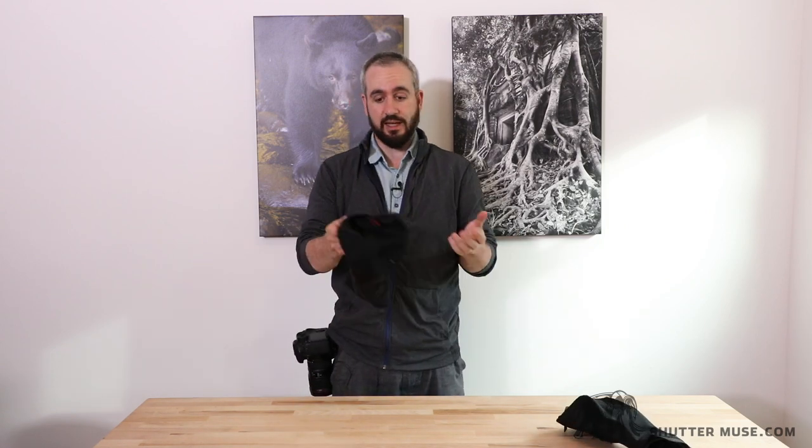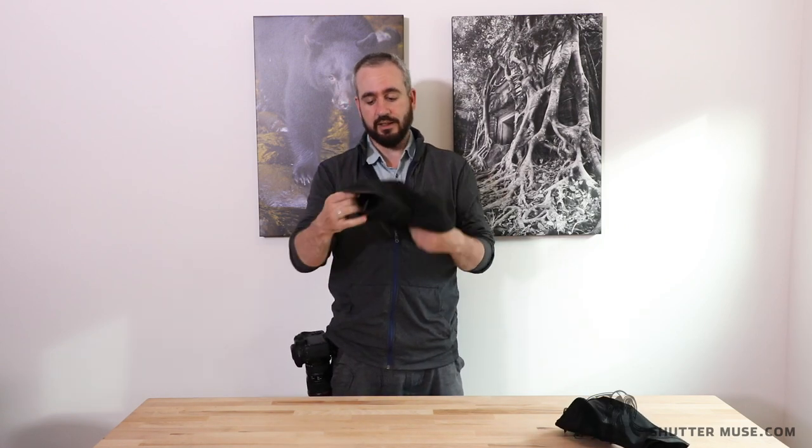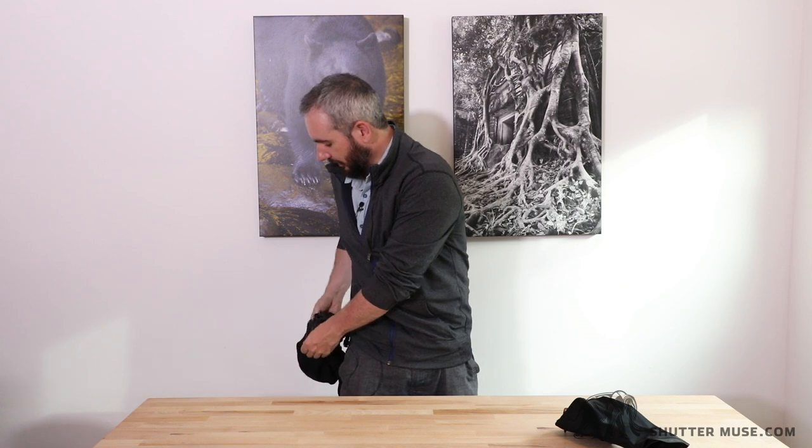If I take the medium one here, you can see how this works. You basically just slot it over the camera lens and then pull it over the top of the camera. There's a little elastic cinch cord so you can tighten it. Now this camera is protected from rain and snow while I can still carry it externally without having to put it away in my backpack when the weather gets bad. I'm going to reposition the camera to show you this in a bit more detail.